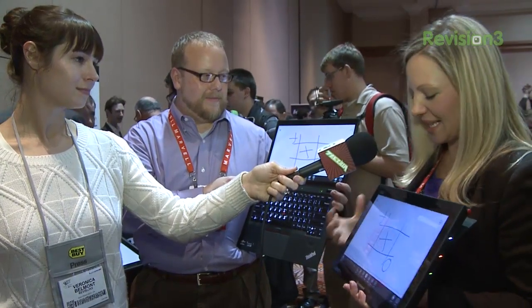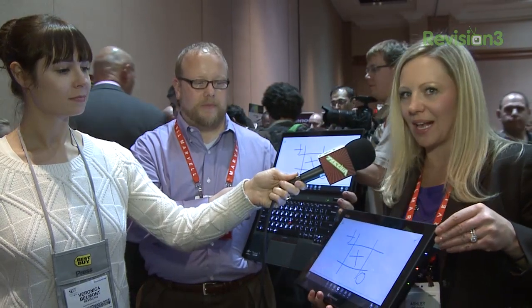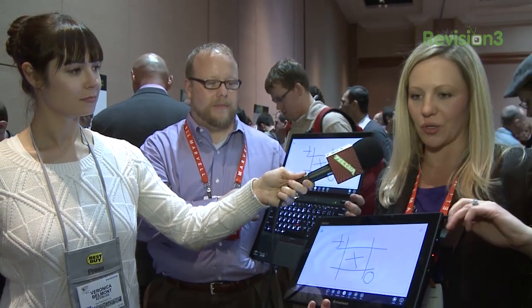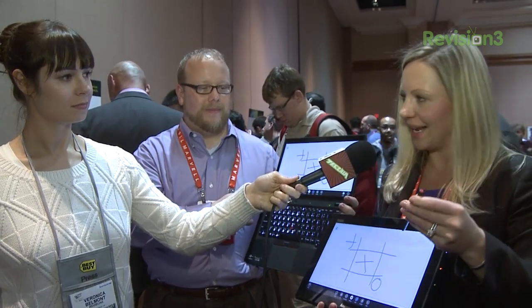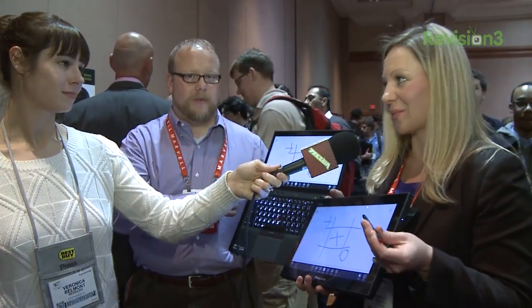It's amazing that you have that touch capability. We also have on board a true digitizer pen as well. So in addition to the 10-finger capacitive touch, you have a true digitizer pen. You could use this as a second display, or also as a digitizer if you wanted to.